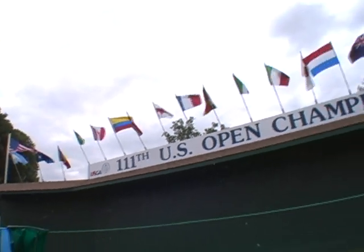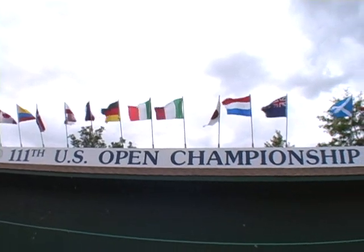Dave Hartman here, and I would like to invite you to the 111th U.S. Open Championship here at Congressional Country Club. Welcome.